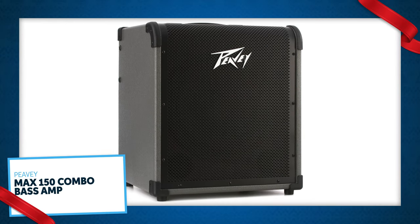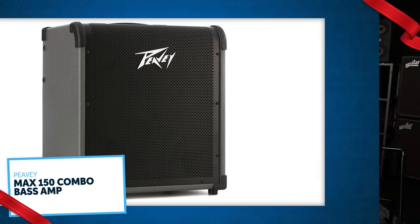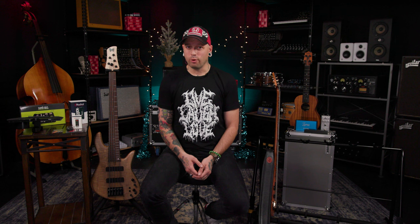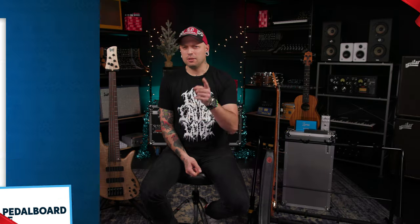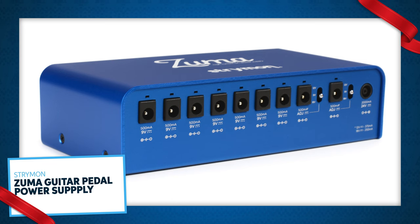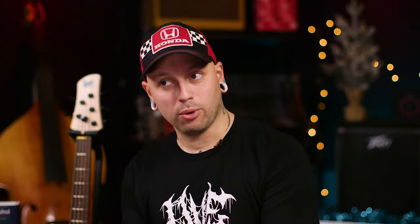This PV combo amp is great for taking to a practice space, leaving in your living room to practice at home, or even small gigs as well. Does the bass player you're buying for just have their pedals strewn about on the floor or an old undersized pedal board? Getting them a good upgrade is actually a great idea — this one comes with a hard shell case. And don't forget the power supply — the Zuma is a great option whether somebody already has a power supply or just needs one to go with the new pedal board you got them.